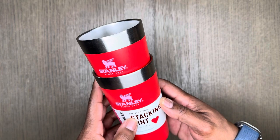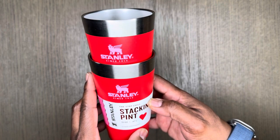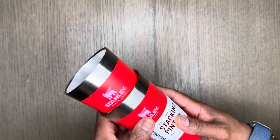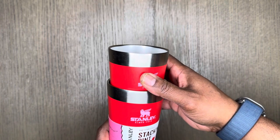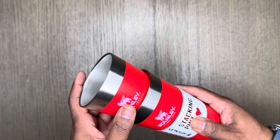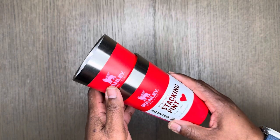These are the Stanley Stay Chill Stacking Pint, 16 ounce / 0.47 liter cups. I don't know if you are a Stanley owner, but I own lots of Stanley products — the 40 ounce, 20 ounce — and they are great quality. They definitely keep your drinks cool.